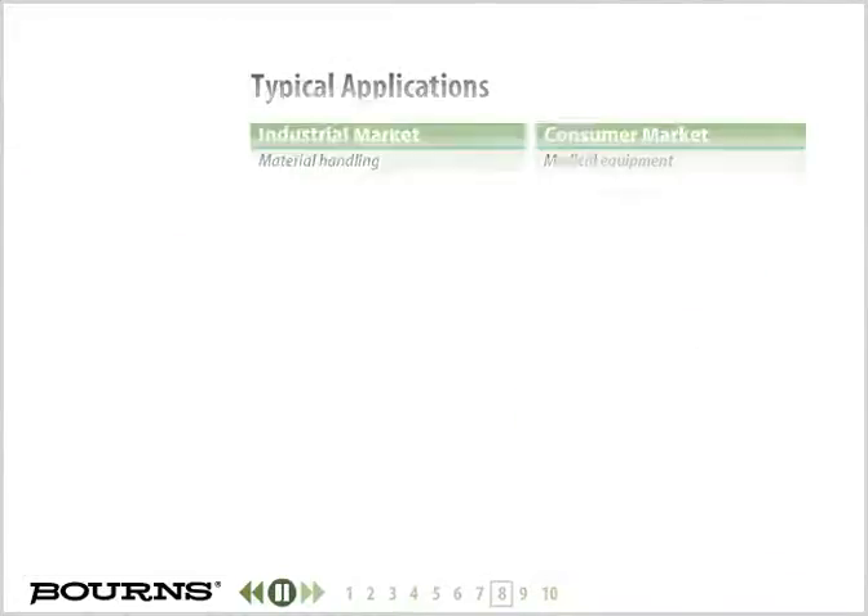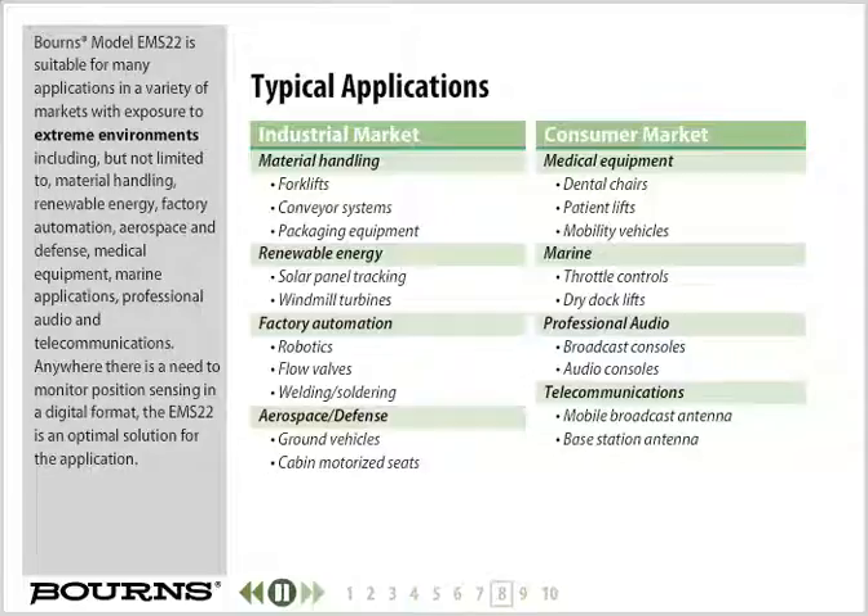Bourns model EMS22 is suitable for many applications in a variety of markets with exposure to extreme environments, including but not limited to material handling, renewable energy, factory automation, aerospace and defense, medical equipment, marine applications, professional audio, and telecommunications. Anywhere there is a need to monitor position sensing in a digital format, the EMS22 is an optimal solution for the application.